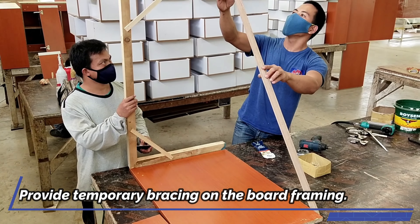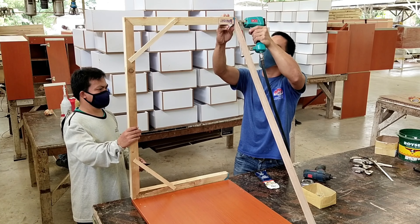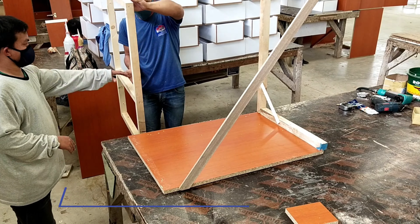Provide temporary bracing on the board framing to maintain alignment during assembly.